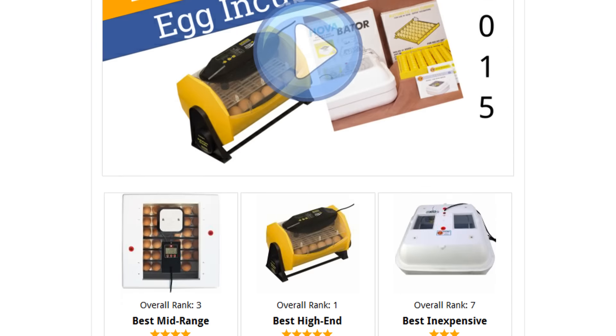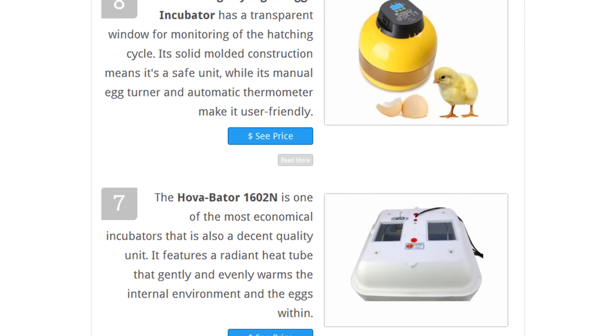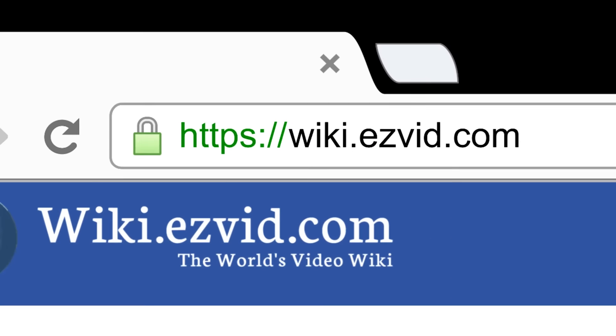To see all this stuff, go to wiki.easybit.com and search for egg incubators, or click beneath this video.